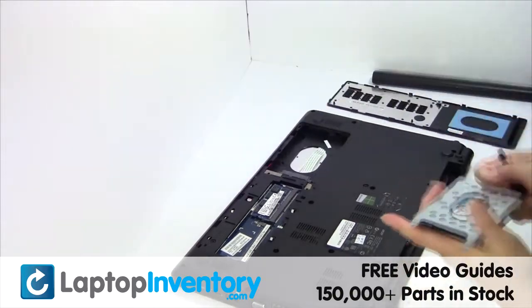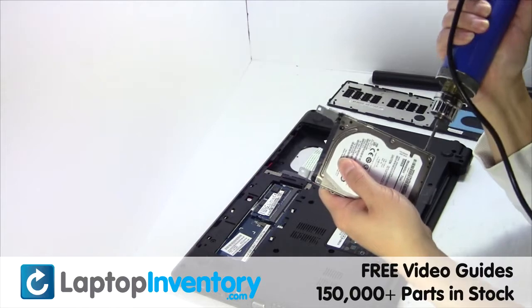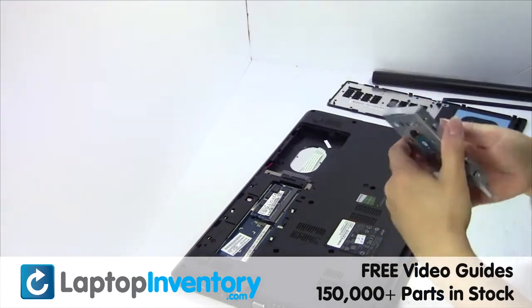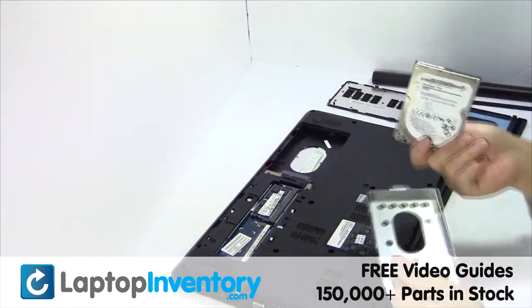Gently pry out the hard drive. Remove the screws from the hard drive caddy. Remove the caddy from the hard drive.